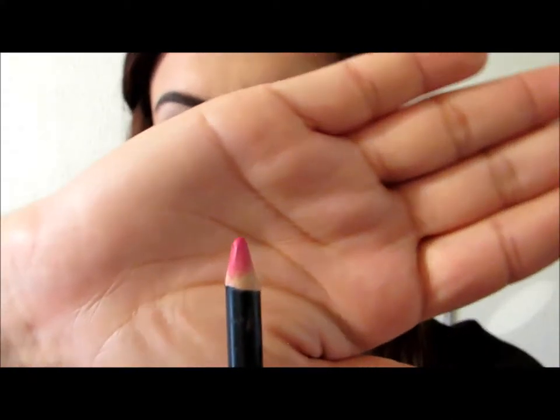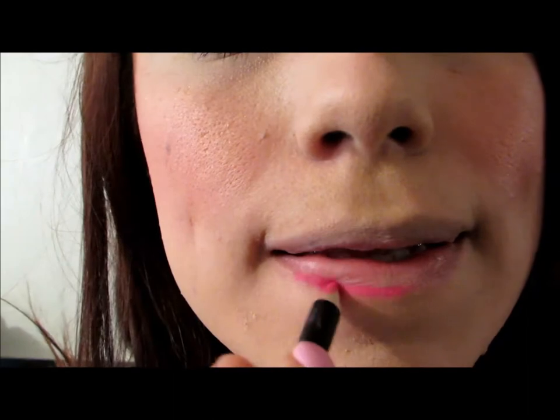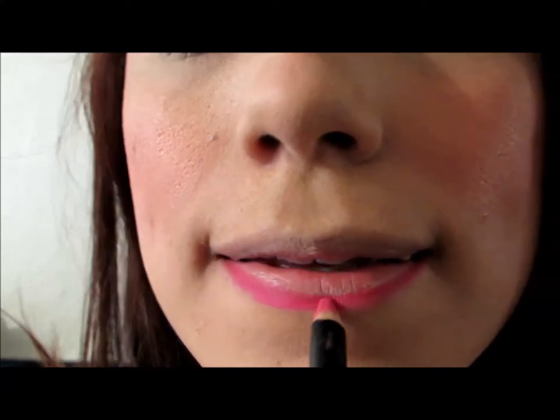Now I am going to go in with this dark pink lip liner pencil to begin our lips. Make sure you outline your lips very nicely so your lipstick can stay on much, much longer.